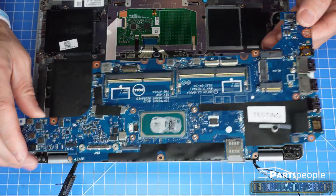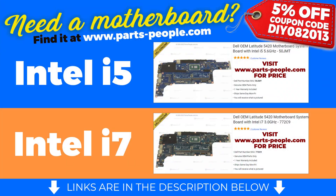If you're looking to upgrade your motherboard, there are two options for this model. You can buy this part right now at partspeople.com — just click the link in the description below. And don't forget to use our 5% off discount code when you check out.